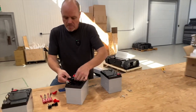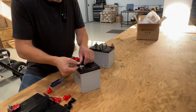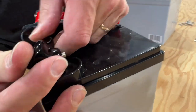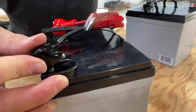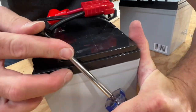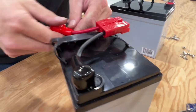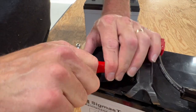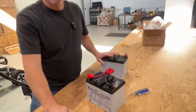These rubber boots — we want to slide them over and cover all of the exposed metal. You do need a little bit of finagling to get it on there. Sometimes a screwdriver can help — just get it in underneath. That's what we're after on all of the terminals, so there's no bare metal exposed. Now we're going to repeat that on the other two batteries.